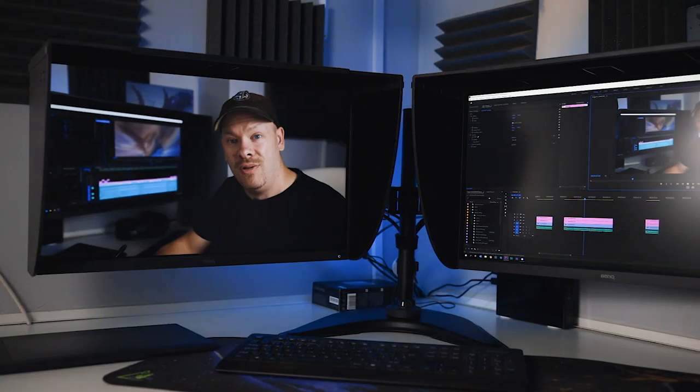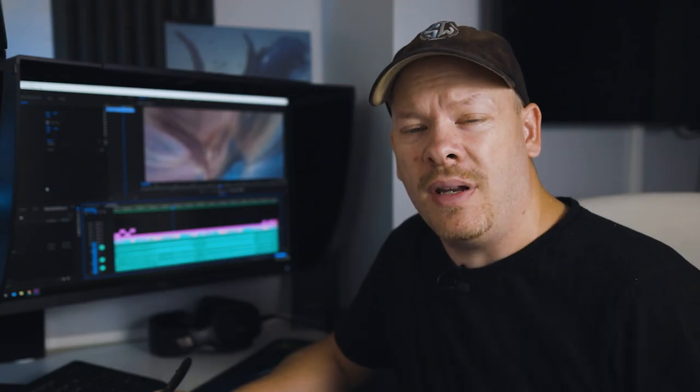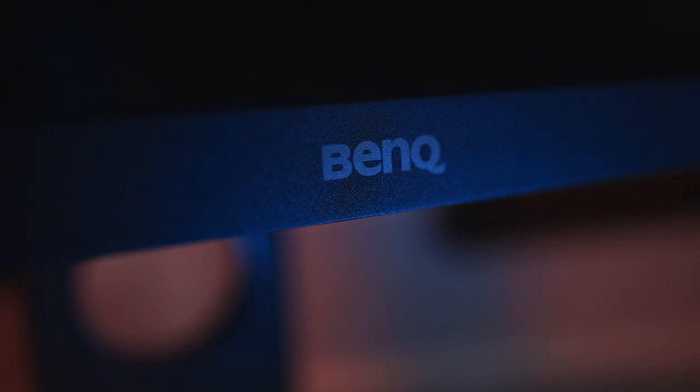Hello, my name's Stuart Wood and welcome to this video. I'm going to be reviewing the BenQ SW270C professional photography monitor. First I'm going to go over the specs very quickly and then I'm going to give you my likes and dislikes with using these monitors for the past month. Full disclosure: BenQ did supply me with these two monitors for this review.